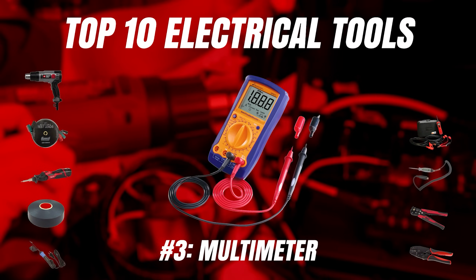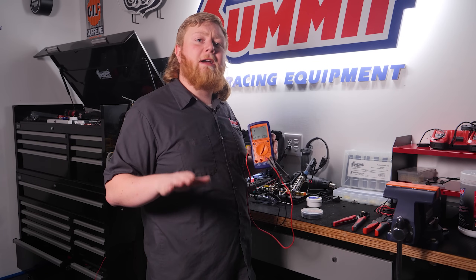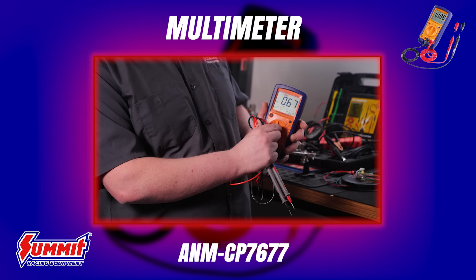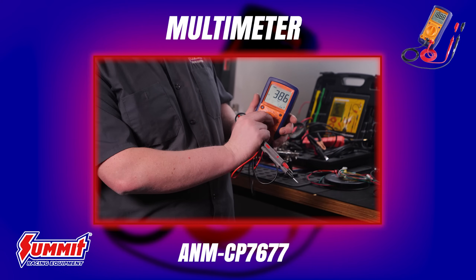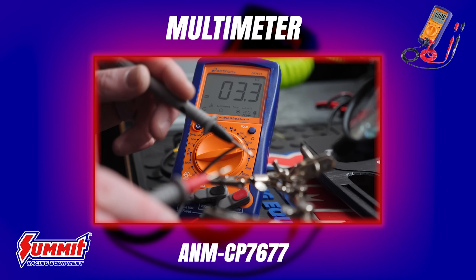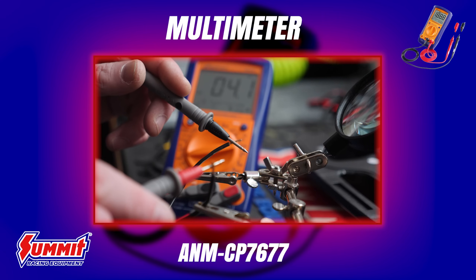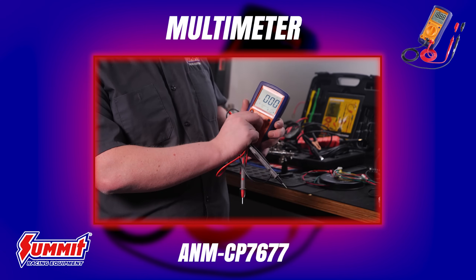Moving on from the Power Probe into another diagnostic tool — the multimeter. Don't freak out if you're new to troubleshooting; a multimeter certainly looks complicated, but you don't need an engineering degree to use its most basic functions. For starters, you can use a multimeter to check continuity — sort of like a test light, but better. If you hear a beep or see resistance on the meter, you're good. If you see zero on the meter and have an open circuit, it's time to move backwards in your circuit and find out why.